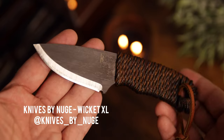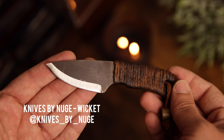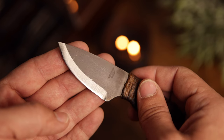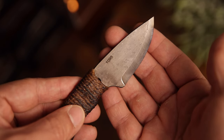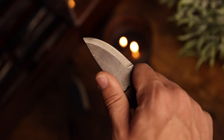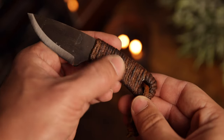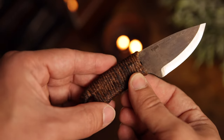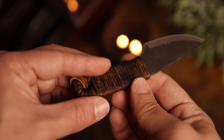Right off the bat, I'm going to cheat a little bit because I'm going to show you two fixed blades, but they're by the same maker. These are the Knives by Nuge Wicket and Wicket XL — both incredible fixed blades. The Wicket is a smaller version meant to be used as a neck knife, and I have the neck sheath for it. I never saw myself carrying a neck knife, but Taylor got one and kind of got me hooked, so he ended up buying me this one as a gift. The Wicket is the perfect size — you can choke up on it really well. It has a Scandi grind that is ridiculously sharp, and the jute wrap dipped in resin handle is just perfect. It feels like it's going to last a lifetime and provides the right amount of grit.